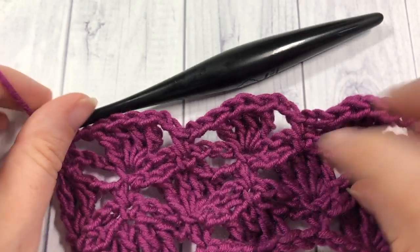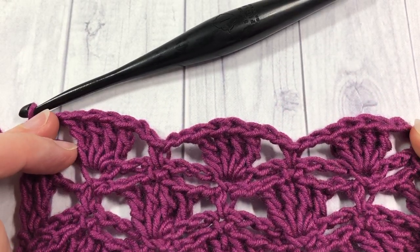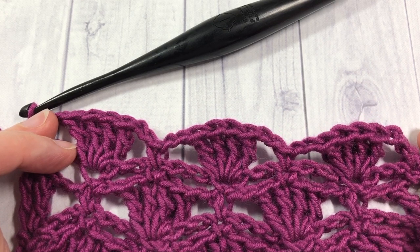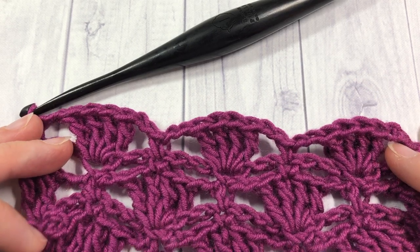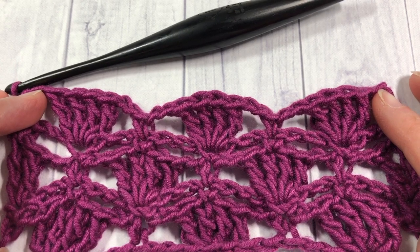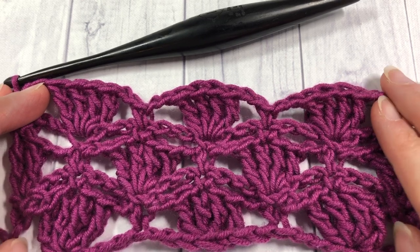From here on, for the rest of the pattern, you are simply going to repeat rows two through five — row two being that first single crochet and chain stitch row — all the way through to row five, the one we just ended on. And that's all there is to working this petal stitch. Thank you so much for joining me, and until next time, happy crocheting! Bye!